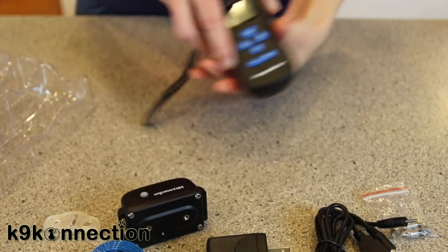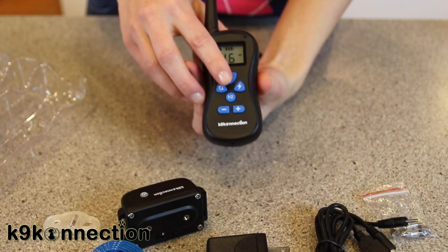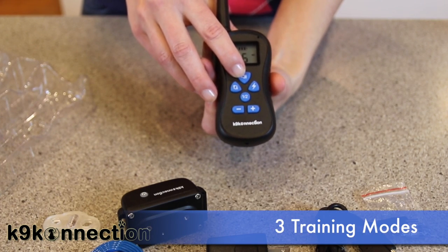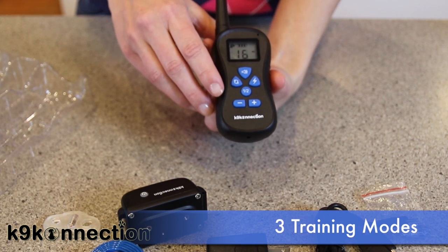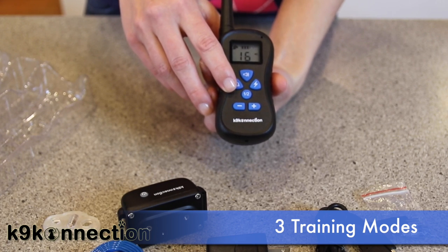The buttons on the remote are very straightforward — each button produces a different response. The top button with the sound icon activates an audible beep that will sound for as long as you hold down the button. The button with the motion icon activates a two-second vibration pulse that will continue as long as you hold the button.